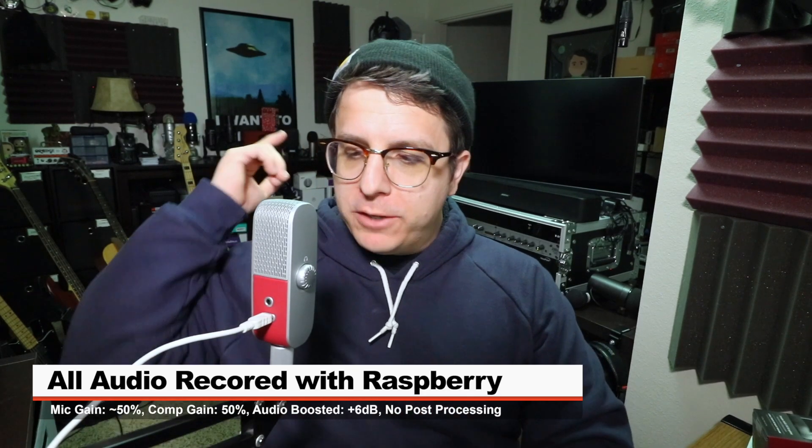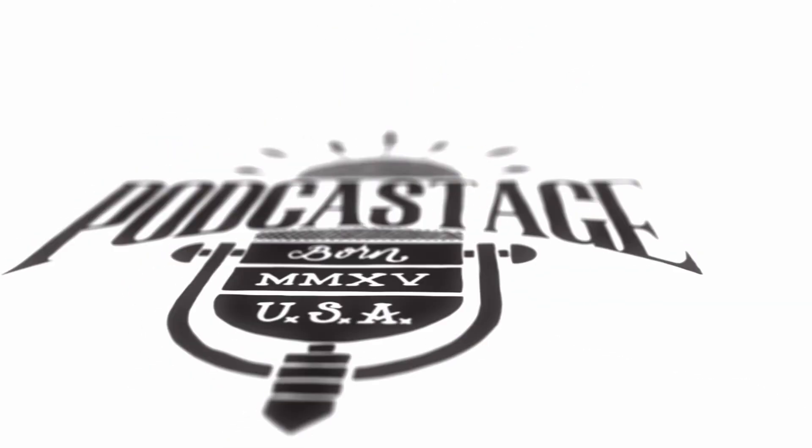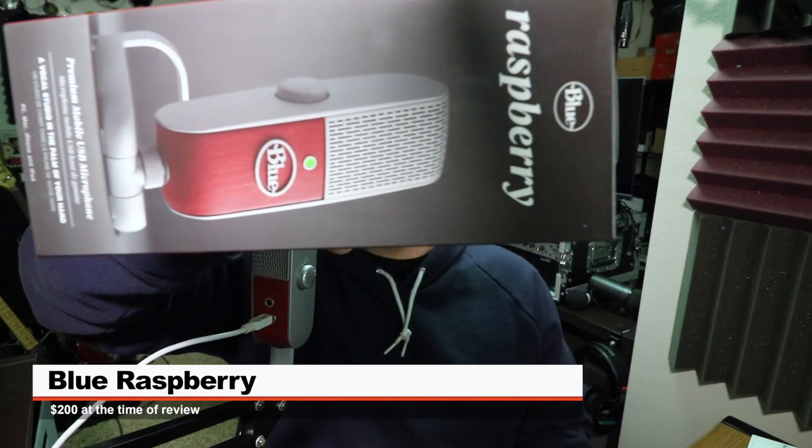Greetings Earthlings, I'm back with a review of a travel microphone from Blue. Today we're looking at the Blue Raspberry, and if you want to pick this up, it will set you back around 200 bucks.